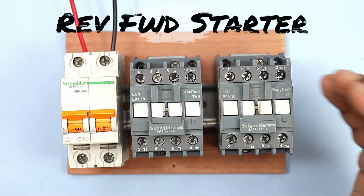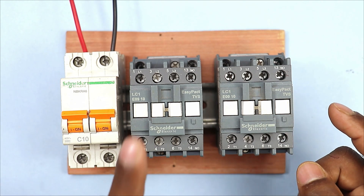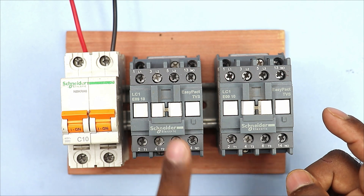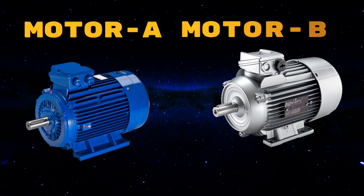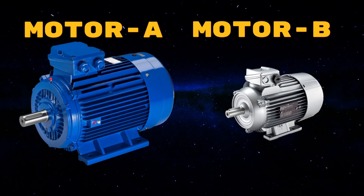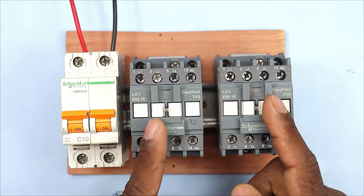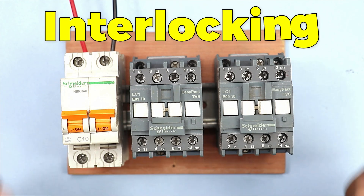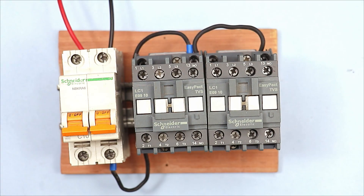Friends, as you know that in reverse forward starter we use two contactors and only one of the two contactors should start at a time. We have to do wiring in this way. Similarly, if you have two different motors and you have to run only one of the two motors at a time, then in this condition also you have to do interlocking between the two contactors. So how do we do interlocking? Let's understand this.